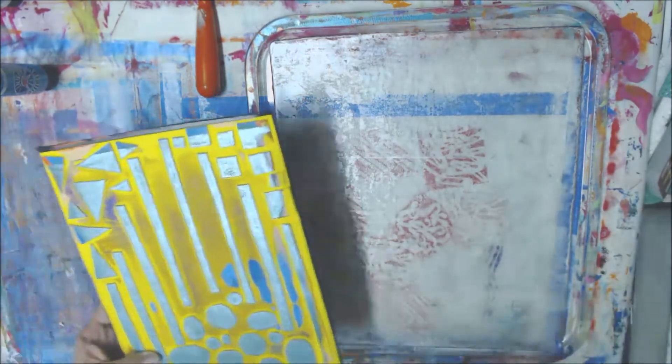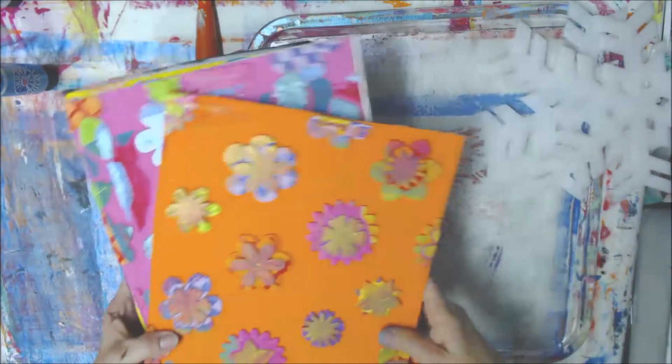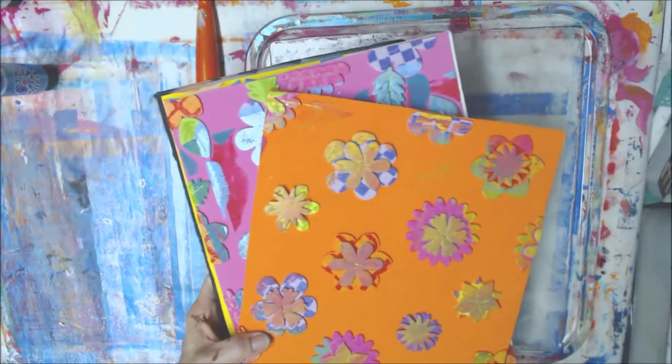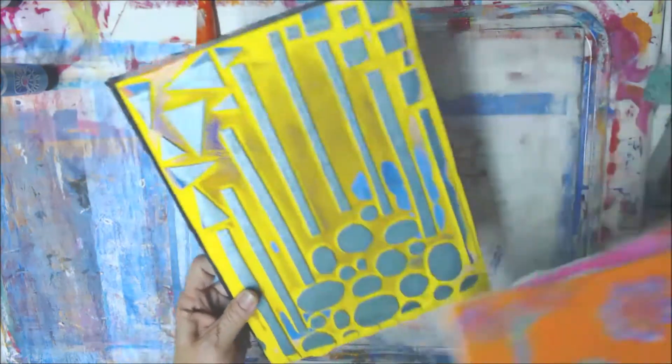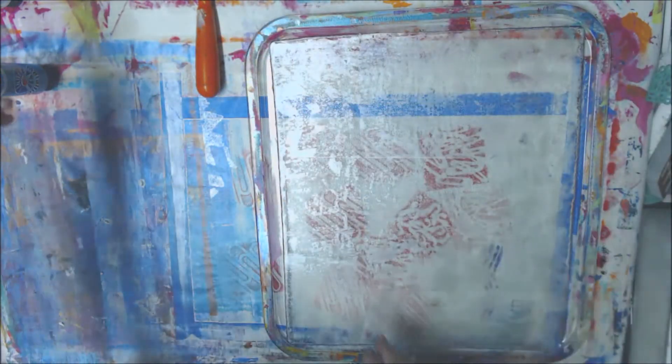I'm going to be using some of these texture plates that I made back when I made my first jelly plate. I made some of these to play with and they're a lot of fun, so I'm going to play with those a little bit now.